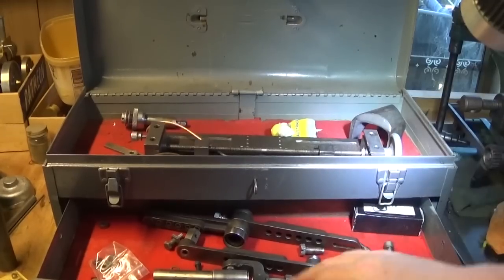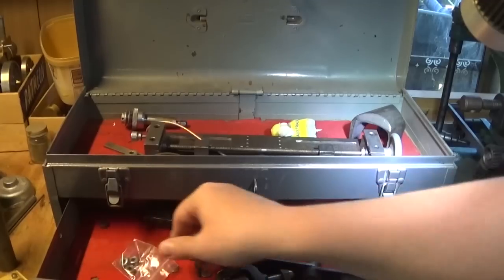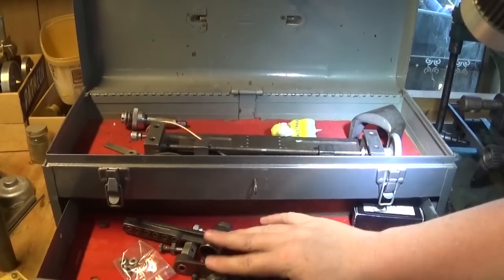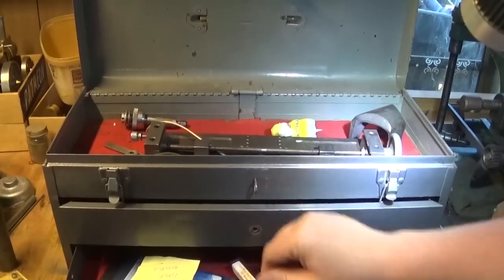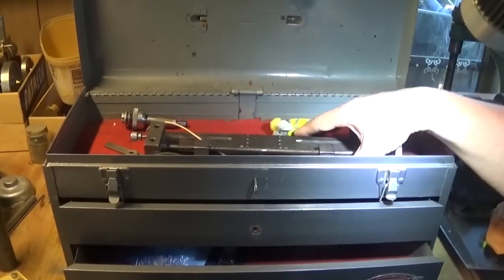These bits are mostly all part of a machine that I acquired - it's in the post and I'm going to do a proper video on that when it comes, so we'll close that drawer again.